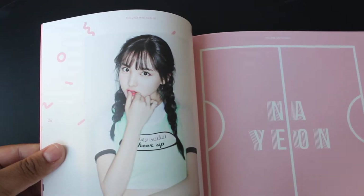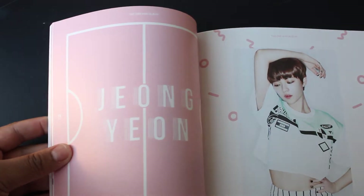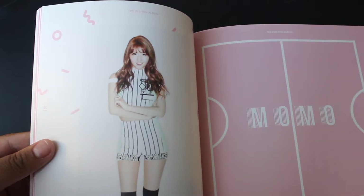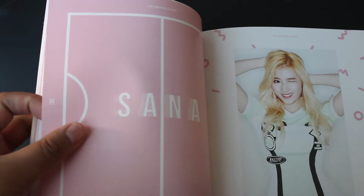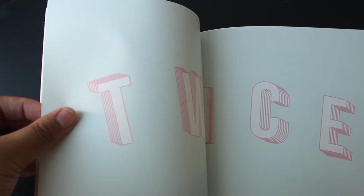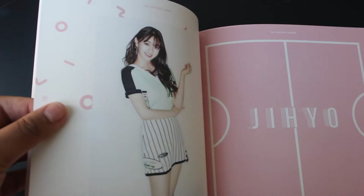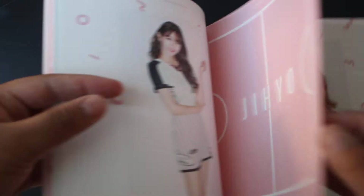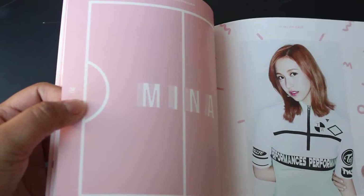Here you get their names as well, and in the other section you can see their initials. One thing that's different between this version and the mint version are the individual pictures, I think. Even though I opened it yesterday with my friend, I forgot. But yeah, there is some difference in the color and some pictures, so it's definitely something to look at.